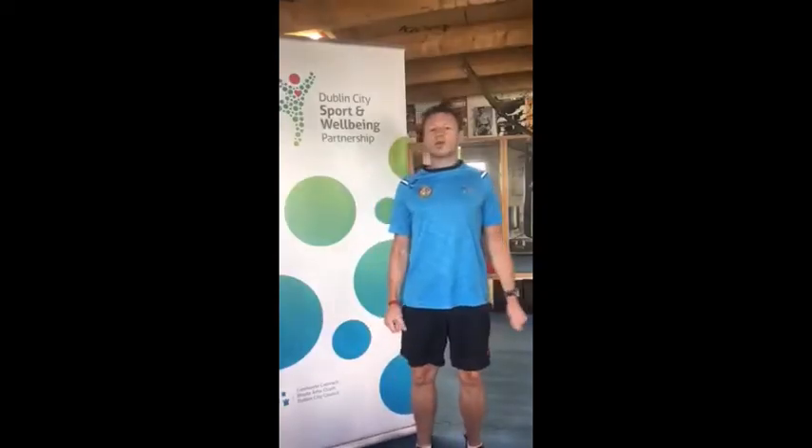Hi guys, Rishi and Fagan here. I'm one of the 5 Boxing Development Officers in Dublin and I'm just going to go through a full-body warm up with you, just so we can prepare our muscles to be stretched.